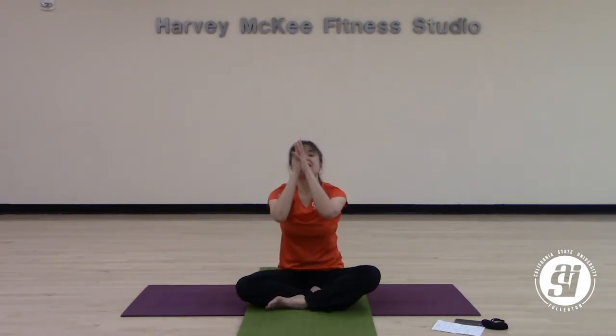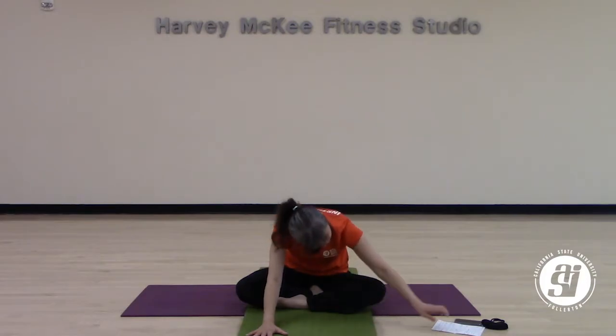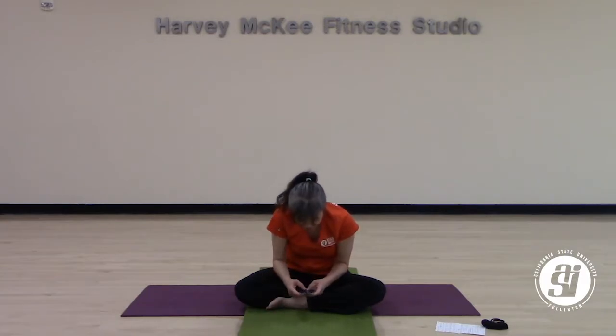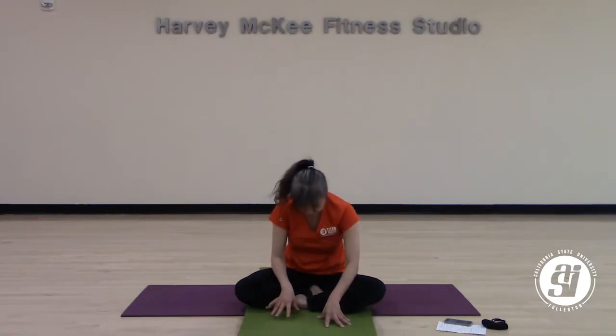When you're ready, slowly bring yourself back to center, hands down by your side. Take a deep inhale, bring your arms all the way up to the sky. Lower your hands down to your heart. Starting to fall forward a little bit, walk your hands forward, drop your head down, chin to your chest. Just hang yourself on the ground. Take a deep breath in here, and a deep breath out here. One more breath.